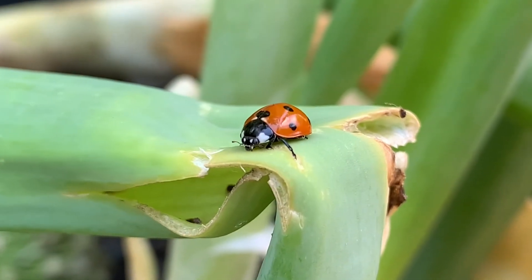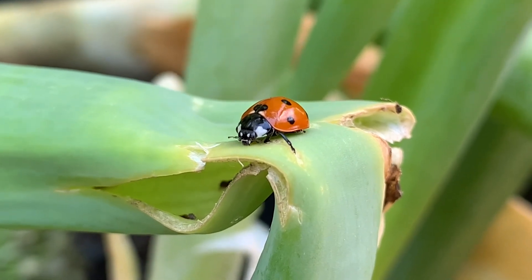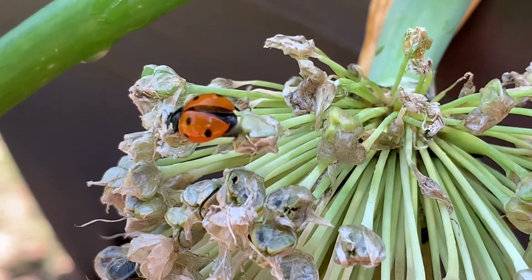He's a pretty little guy too. Oh, there he goes.